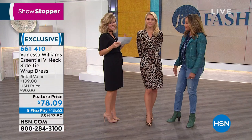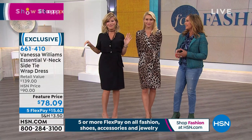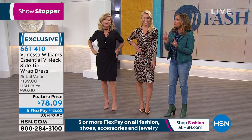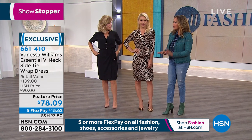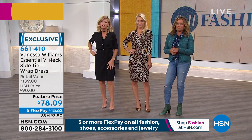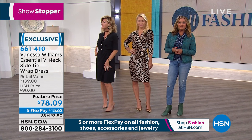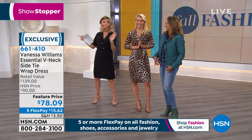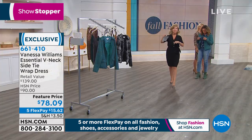We also have it in colonial blue, which is a teal, and red leopard — red leopard is hot, hot, hot. It's a beautiful red; it's almost like an ombre red leopard. It's gorgeous. It's our featured item of the evening. But now it's time to talk about Vanessa's jacket — you look fantastic.